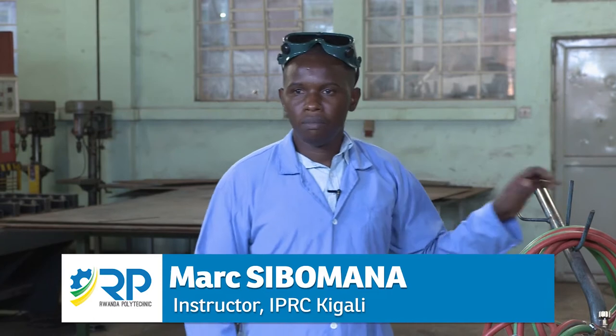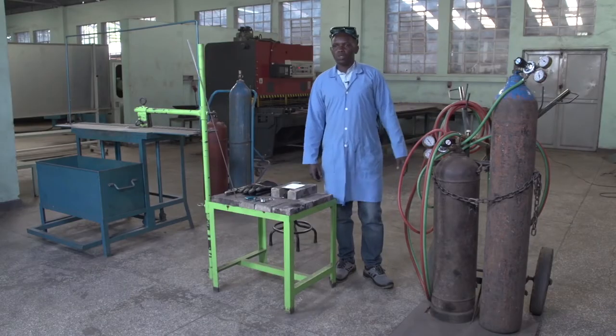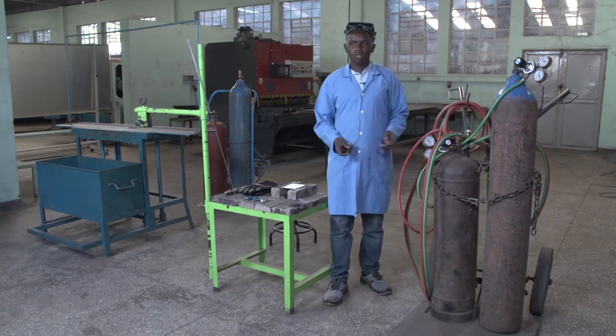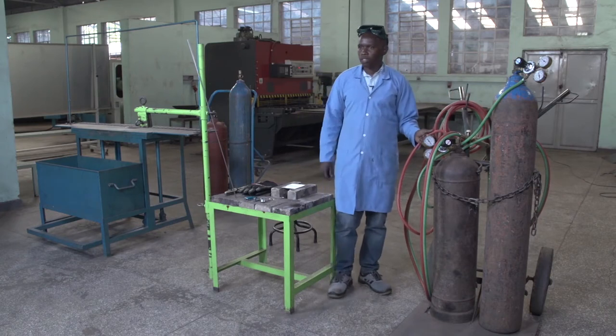Hello guys, my name is Swamana Mark and welcome to the welding workshop. Today we are going to perform a butt joint by using the oxyacetylene gas welding process. Everyone can ask themselves how to weld by using oxyacetylene gas welding.